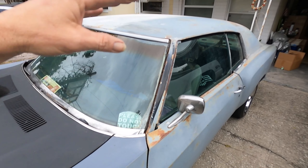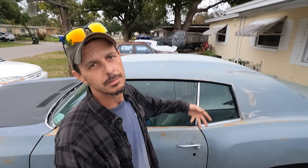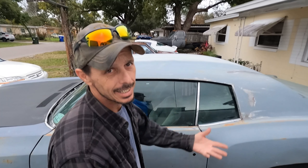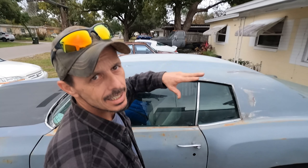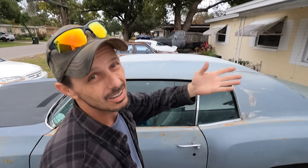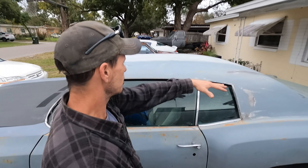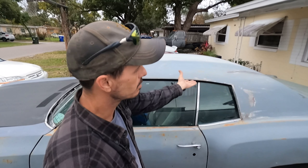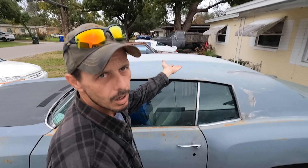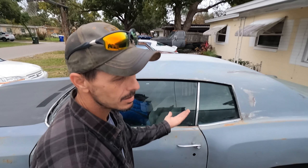Let me start off by saying I'm not a body man or a paint man — I'm just a man that had some sandpaper. I went around and hit all the rough areas with some 80 grit just to get through the hard stuff. It's not gonna look great, but it's cheap. I got like 50 bucks into everything.